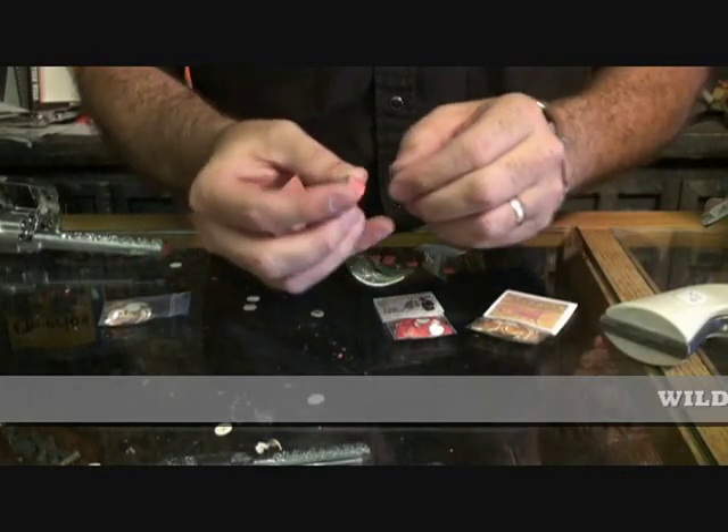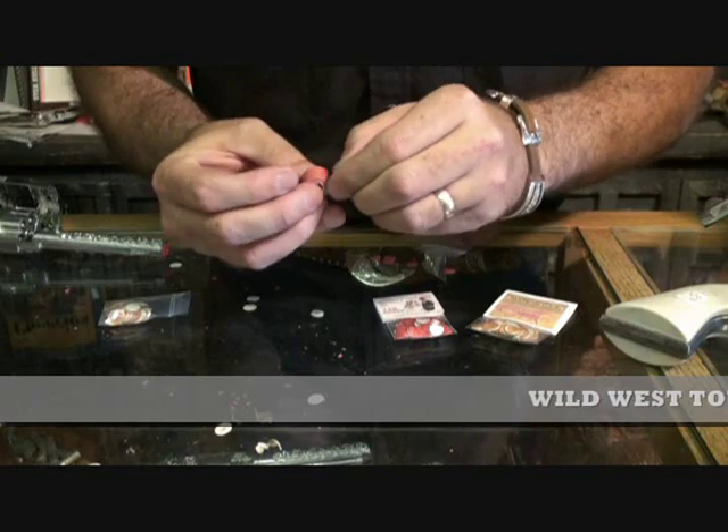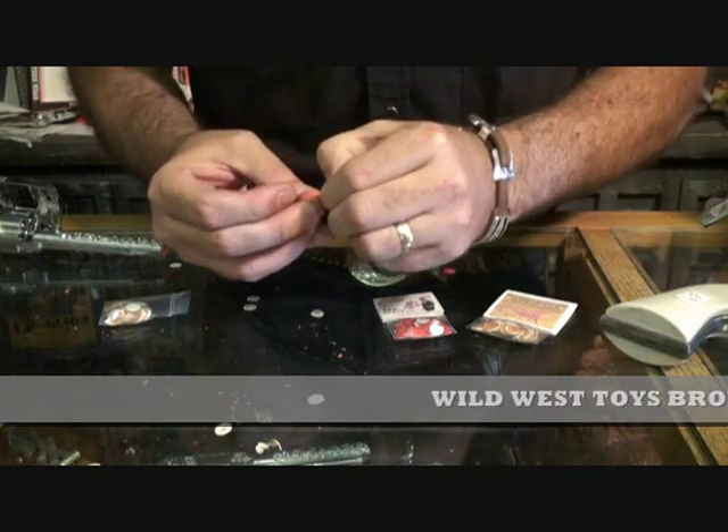This video is to show you how to use your Bronco 44 cap gun. First, get a roll of paper caps — 50 shot paper roll caps.